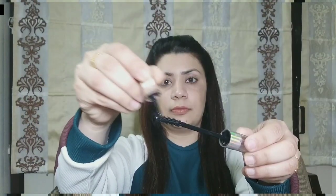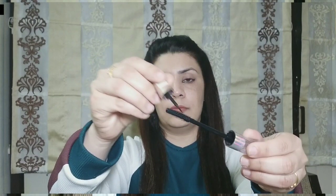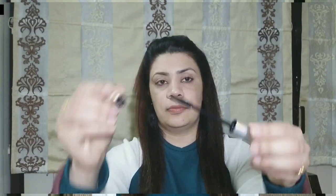My next tip is that if you don't have mascara, or your mascara is finished and you have to go somewhere, you can instantly make your mascara ready. Take your mascara brush, use a liquid eyeliner, and spread it with the mascara brush. Then you can easily apply it like mascara.